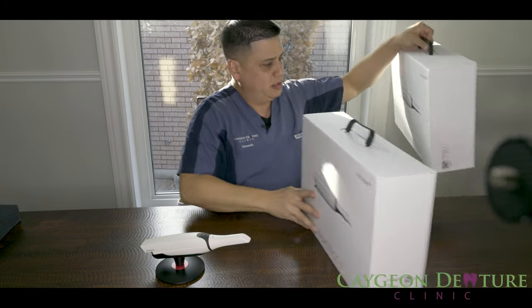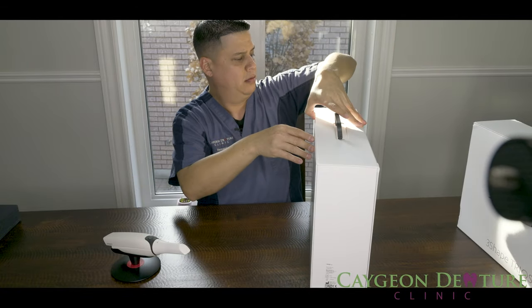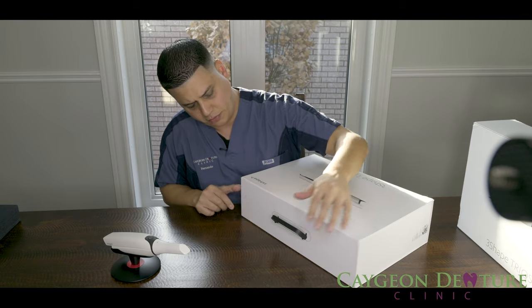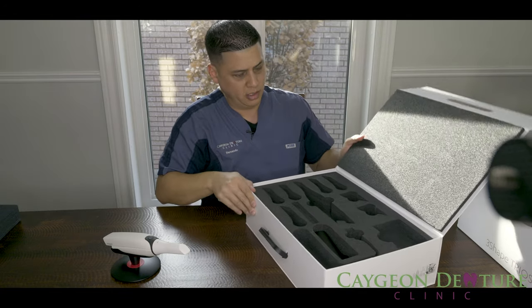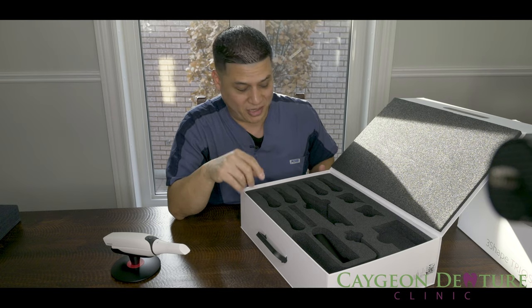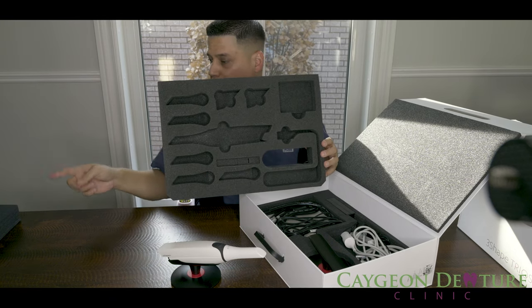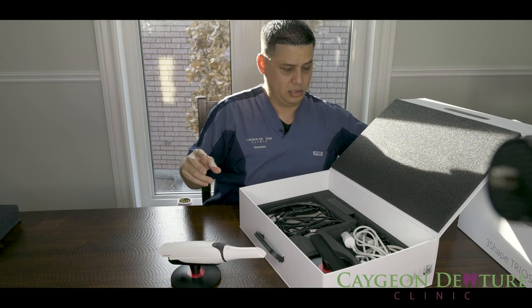Let's change boxes. This box is connected with some sort of magnet, which is kind of cool. So of course this one is empty because I only got one Trios. Let's get this foam out of the way — it has pretty much the same cutouts as where the other Trios came in.